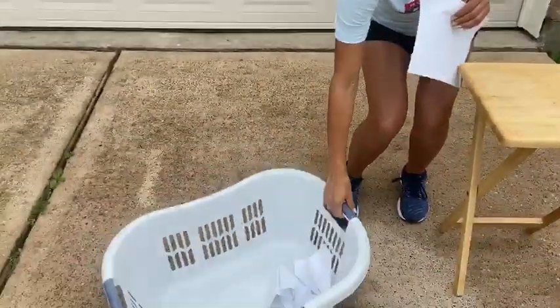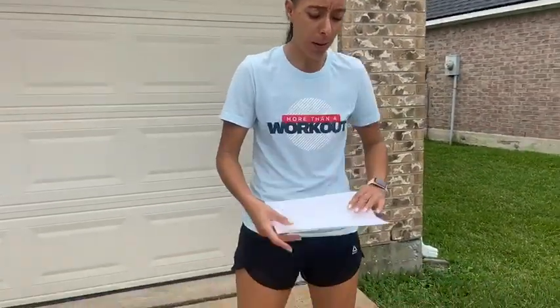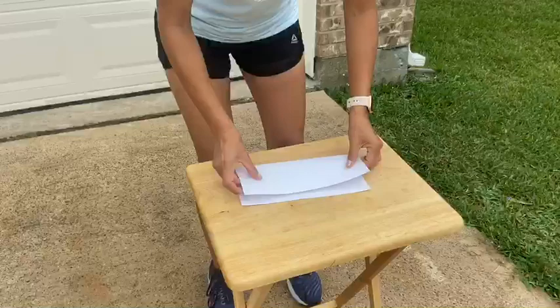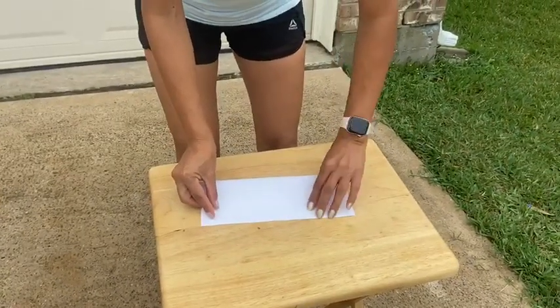Good morning Garrett Gators. Today we're going to learn a game called paper airplane toss. The only thing you're going to need is three sheets of paper, a laundry basket or whatever type of basket you have, and a timer. This is a fun game, but the first thing I'm going to show you is how to make a paper airplane. You can also go on YouTube and find whichever way you want to do it, but I found this one and I really like it.